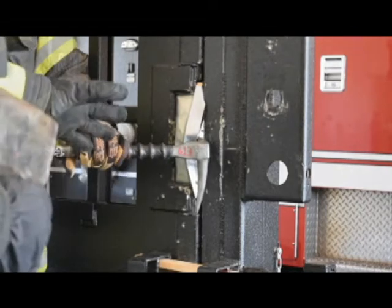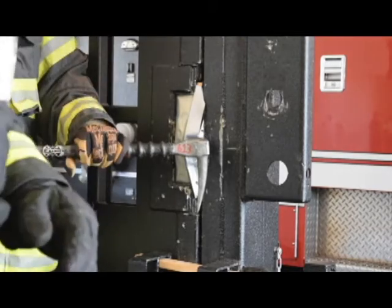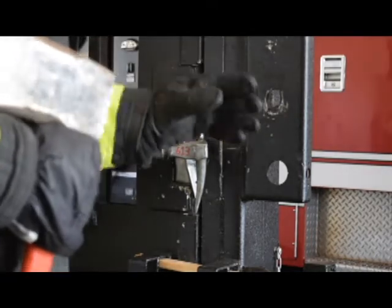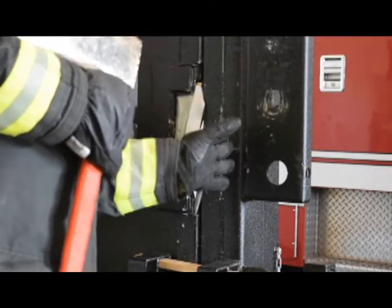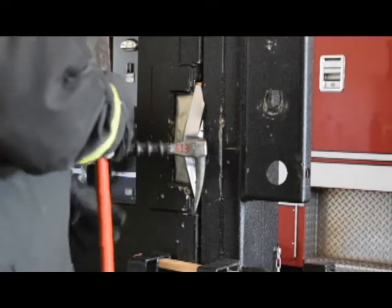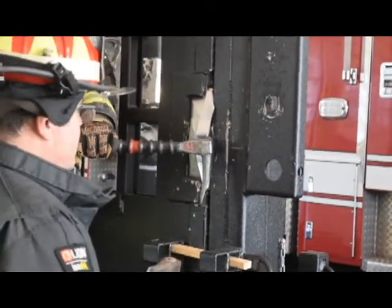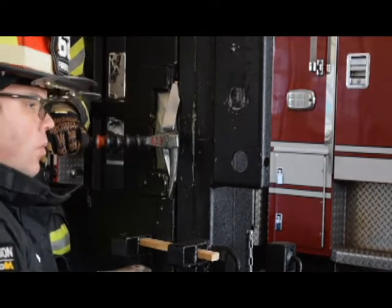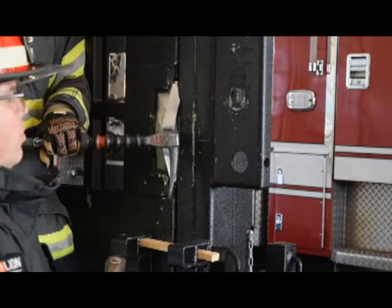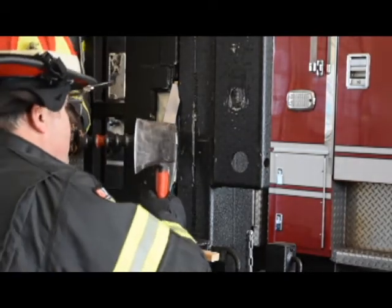Herman is going to need me to drive the Halligan in for him. I'm going to position myself so that I am striking the Halligan at a 90-degree angle — that way I'm not shearing the axe off into the wall or worse, hitting the firefighter hole in the Halligan. I'm going to square up to the tool and have him tell me either to hit or to drive, as Herman is looking to see where the Halligan is going and will tell me when to stop. Hit, hit.